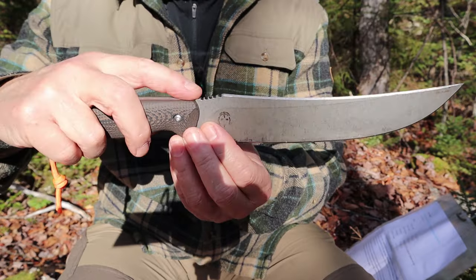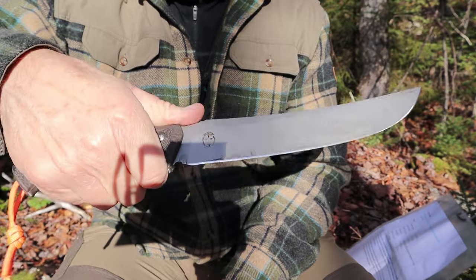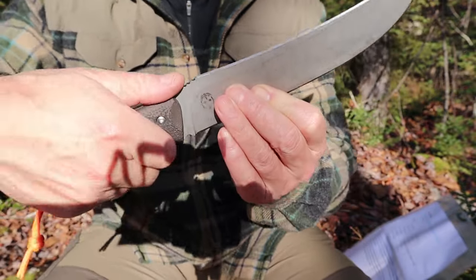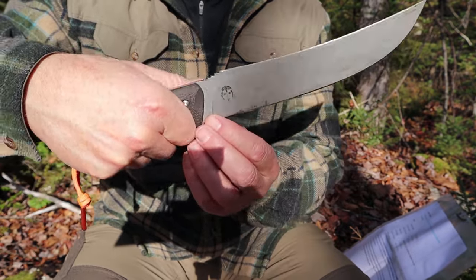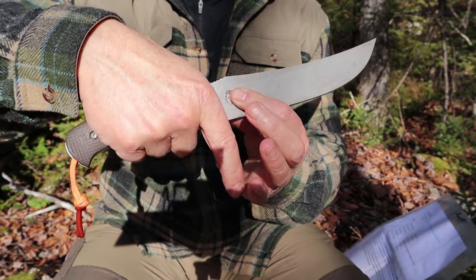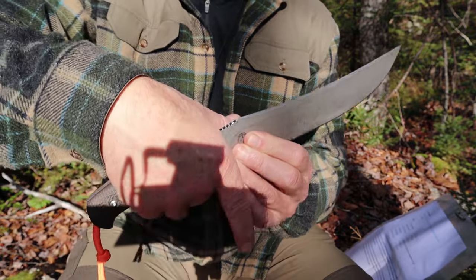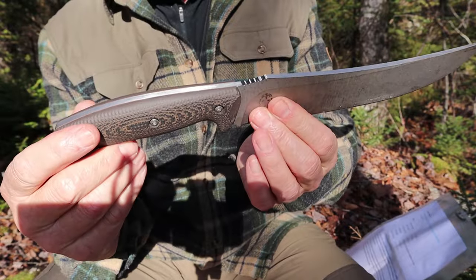Working our way back — there is a thumb ramp on this for people who want to use it. I don't use thumb ramps a whole lot, but as thumb ramps go, it's nice. It works. It's fairly gentle, not overly aggressive, not overly obtrusive. There is no choil for grabbing your finger around — thank you, Vic, for not putting a big finger choil on this. There is a variation of this knife that does have a finger choil, but I prefer not. I just like to be able to get on the grip as far forward as I can, right where the edge is, and this knife and handle allows me to do that.